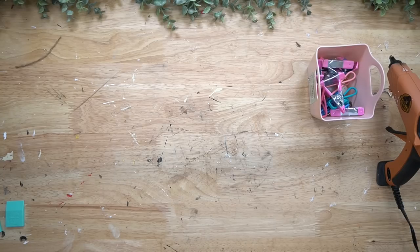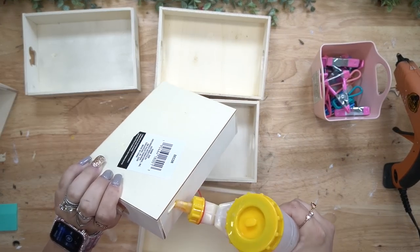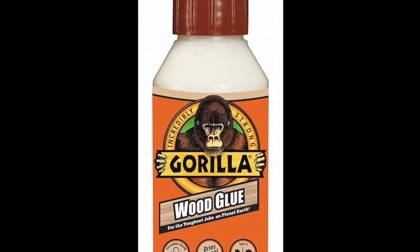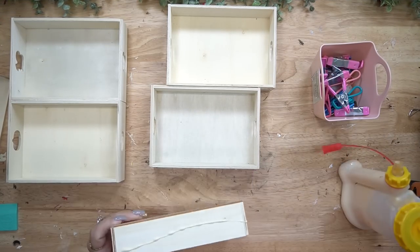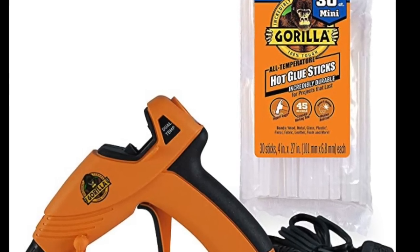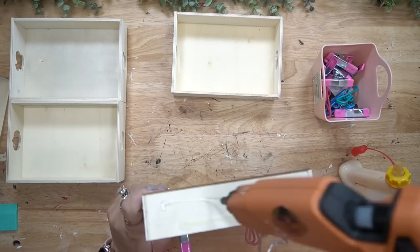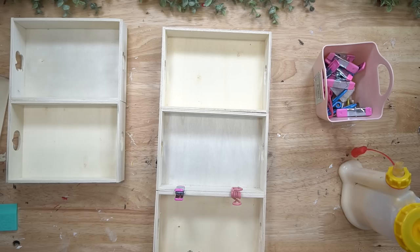To start off, you're going to grab six of these trays from Dollar Tree. To glue them together, I use a combination of my Gorilla wood glue as well as my Gorilla hot glue. I put a line of hot glue and then a line of wood glue. The hot glue is going to ensure that it sticks together really quickly, and the wood glue is going to ensure that it sticks together over time.